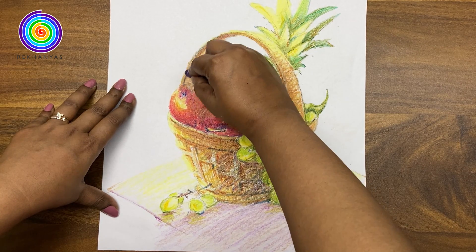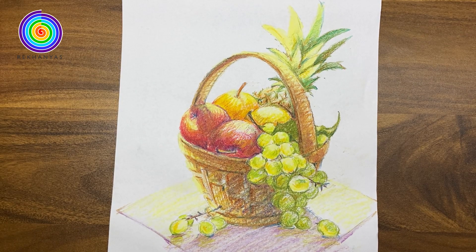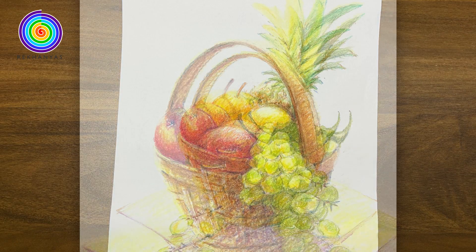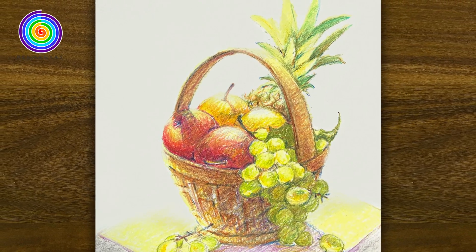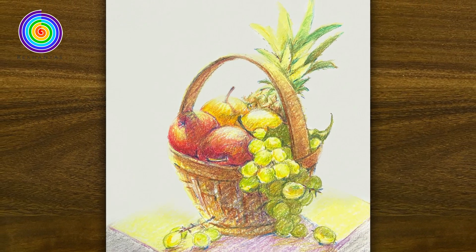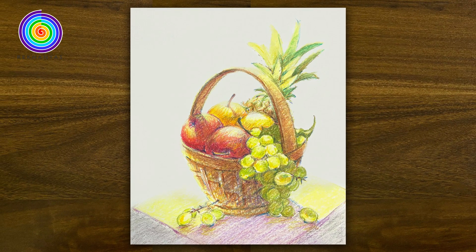And with that, colouring the fruit basket has been completed. I hope you have enjoyed the process of this drawing and you can also give it a try. Friends, please write down your experience drawing with this video in the comment box. Don't forget to subscribe to the channel for my future videos. Thank you so much for watching.